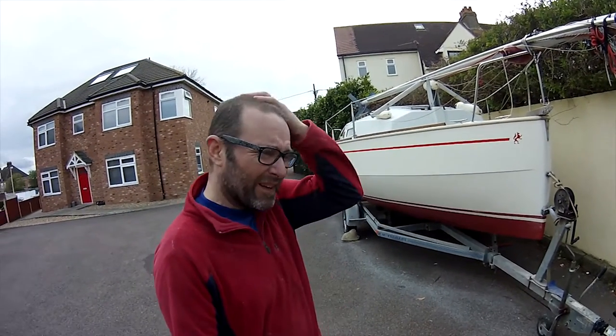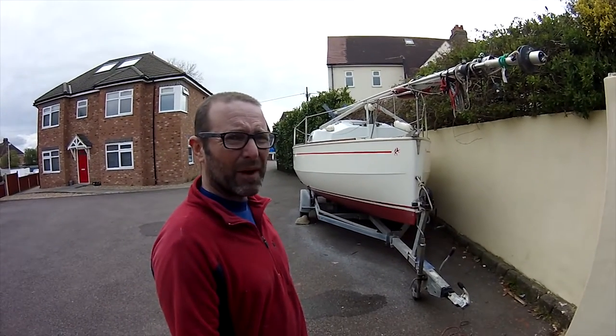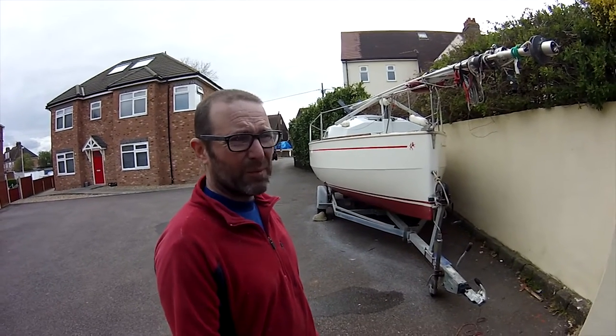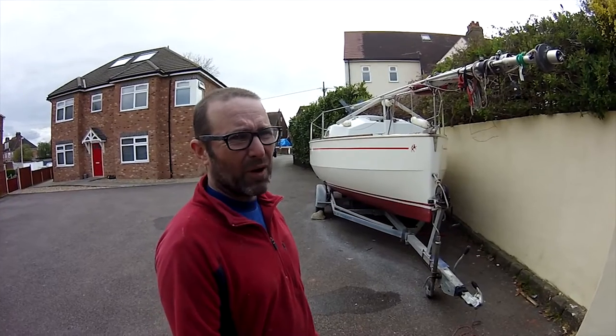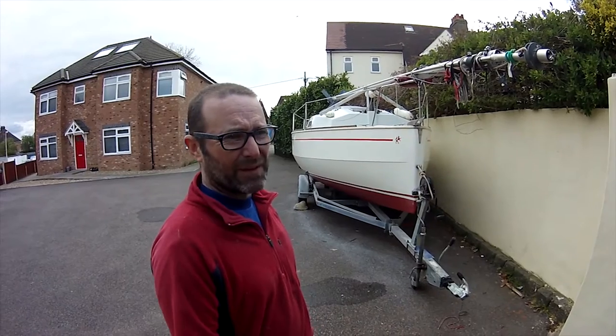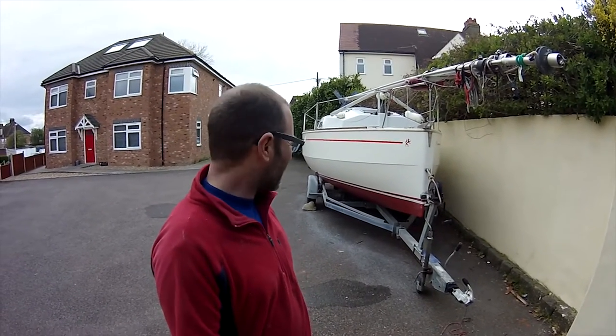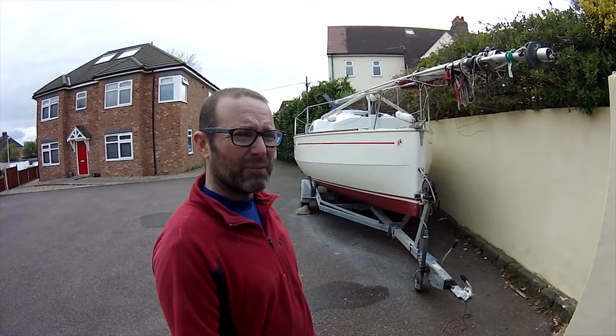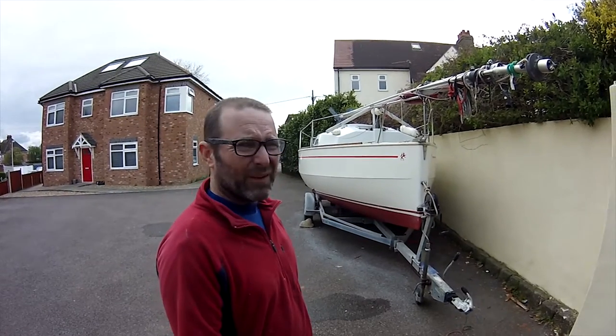Hannah normally does all this stuff but she's not here so I thought I'd show you. After all those weeks of saying we've not done anything on the boat, I've now finally done something on the boat but I didn't film any of it. That's partly because I couldn't be bothered — it's anti-fouling and polishing and stuff which isn't the most fun, and the complication of filming it would just be a bit too much. How much fun can you make anti-fouling and polishing look on a film?